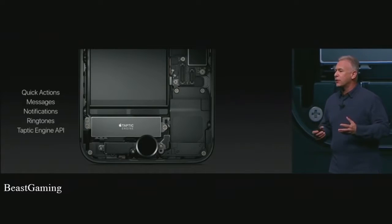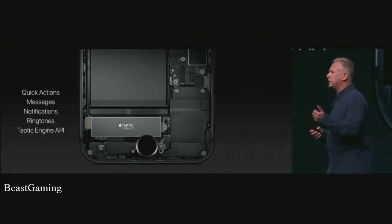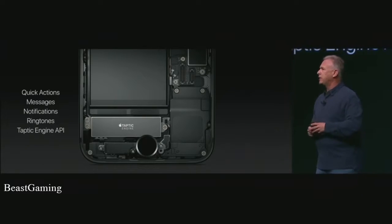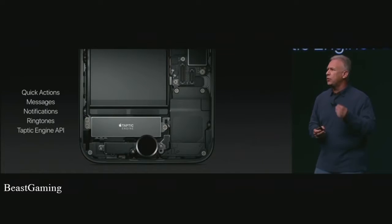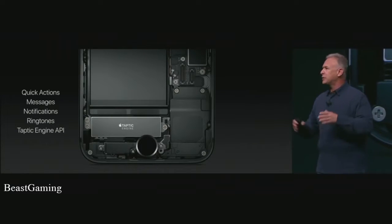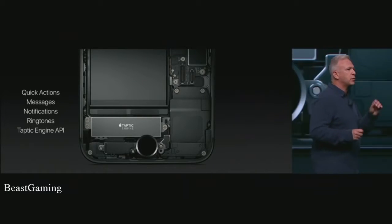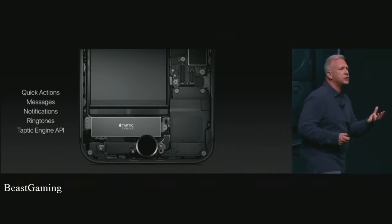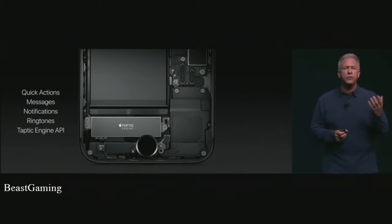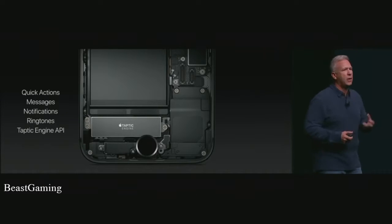It's so useful we use it throughout the user experience. If you do a quick action like moving a widget, it gives you a nice Taptic feedback. There are unique feedbacks for notifications and messages and even your ringtones. It can be programmed by third-party applications, and the apps that have started to work on iPhone 7 taking advantage of this Taptic Engine are creating new feelings and experiences that could not have been created before in a smartphone.